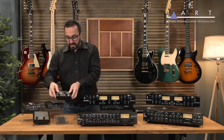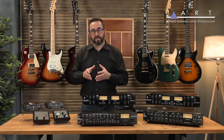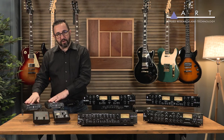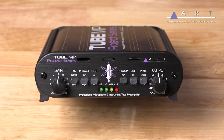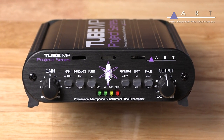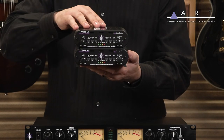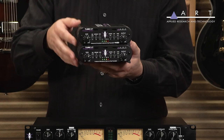Now, if you want to take things to a different level — maybe you're looking for a bit more of a permanent setup in your studio but don't have a lot of desk space — we actually have the Project Series Tube MP. Pretty much everything that you see on the Tube MP is applied here, but you'll notice this has some feet on the base of it. The idea is I can stack that on top of this, so I could get myself four or five of these, stack them in my studio, and be able to run them like I would a mixing console.